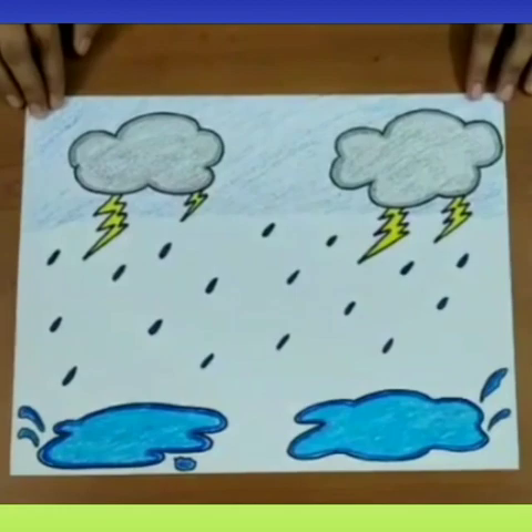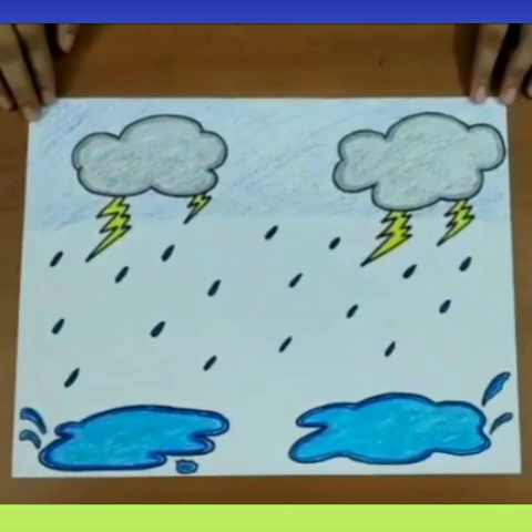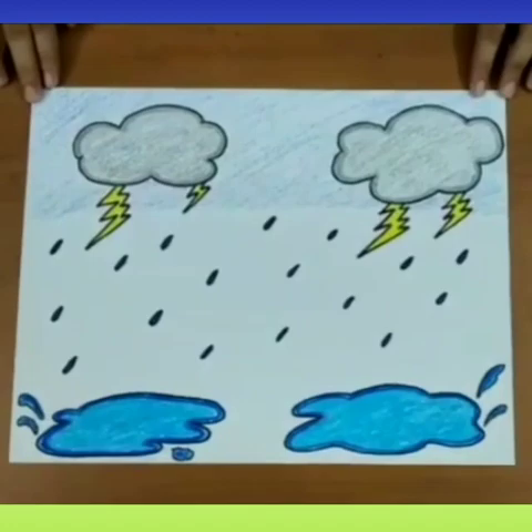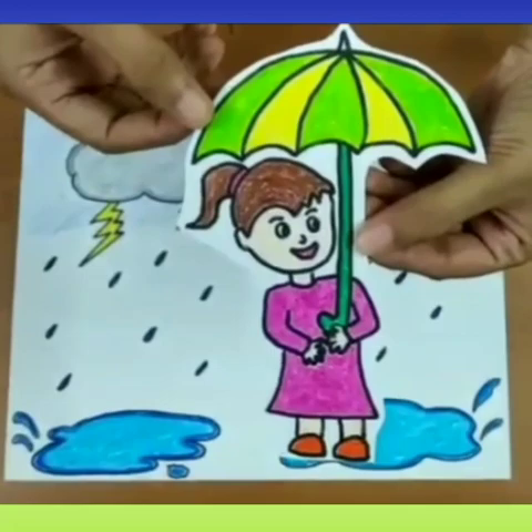You also see lightning in the sky and hear thunder, and water puddles are formed on the road. Now if you go out in this rain, you will get wet. So what do you have to use? Minnie here is using an umbrella. She has to open the umbrella to protect herself from the rain.